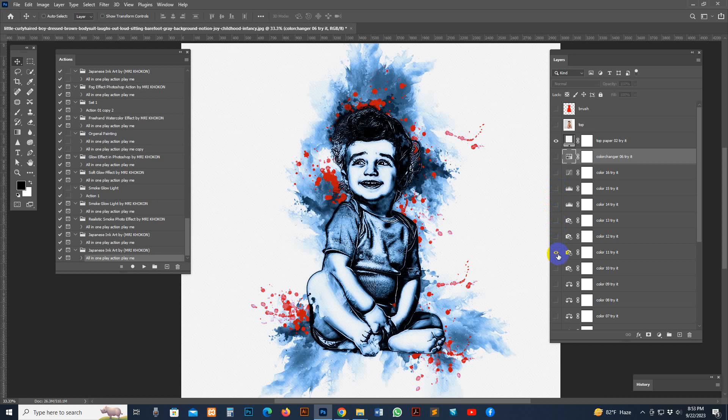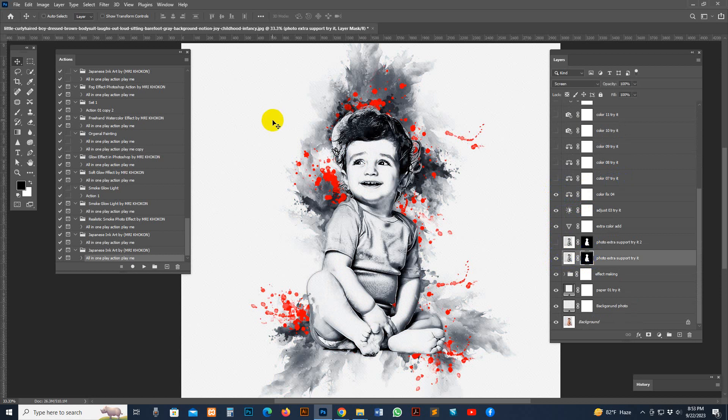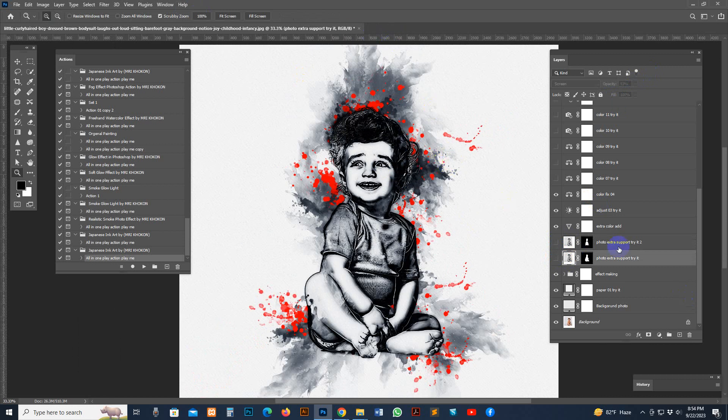There are many different looks and options you can explore. Select the mask point, brush the mask point, and it is fixed. You can use the opacity setting or uncheck options you don't want. For hardness, you can reduce the hardness or remove it — it works nicely.